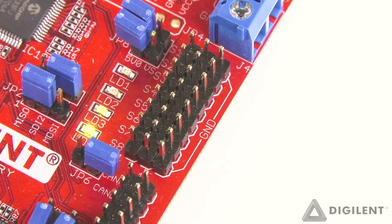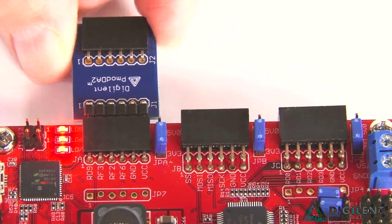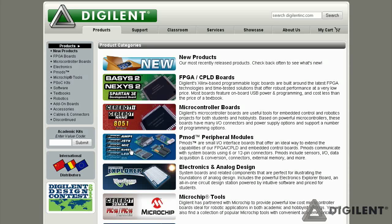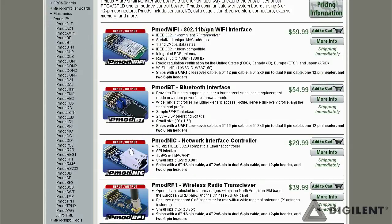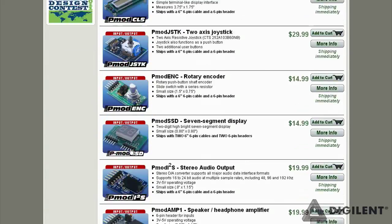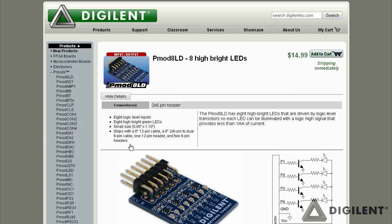The Sarabot MC7 also has eight RC servo connectors and three connectors for Digilent PMOD peripheral modules. Digilent manufactures a wide range of PMODs, including H-bridges, A-to-D and D-to-A converters, joysticks, buttons, LEDs and other IO, accelerometers, light detectors and other sensors, Bluetooth and wireless interfaces, and much more.